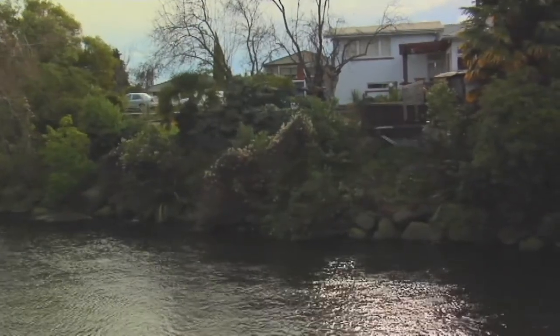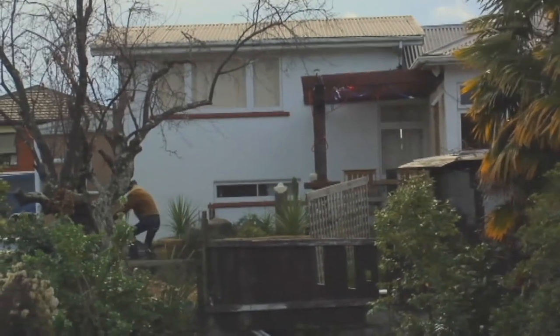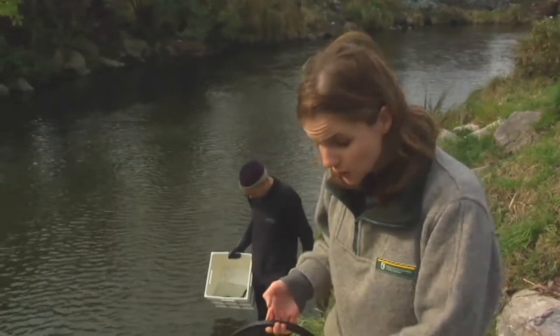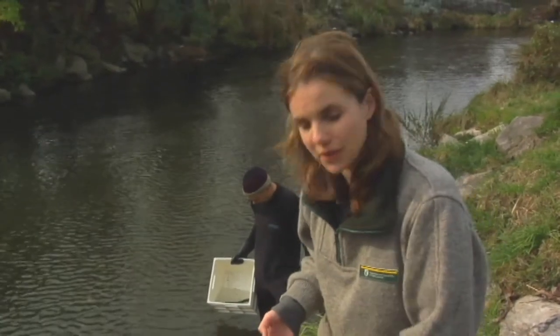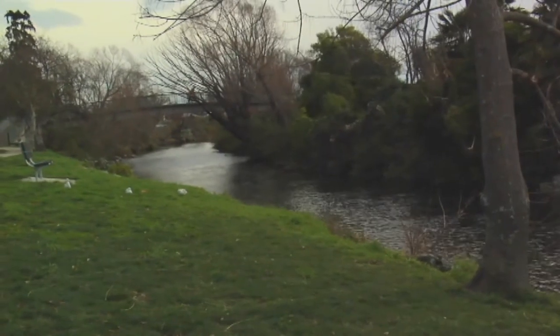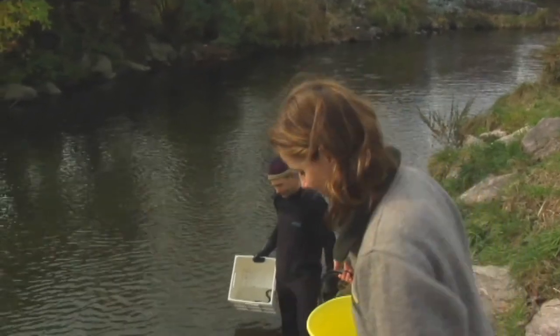The amazing thing about what we've found here today is that we are smack bang in the middle of central Nelson. We're surrounded by houses and yet we've got a huge variety of water wildlife here. So that's a good sign for the health of the river. We'll put them back and let them go about their business and live to fight another day.